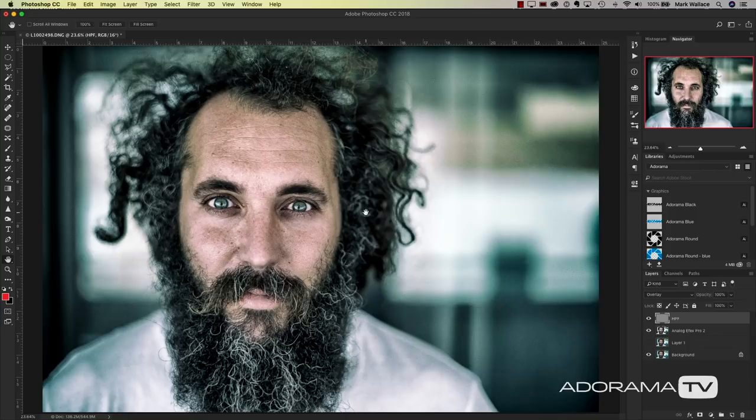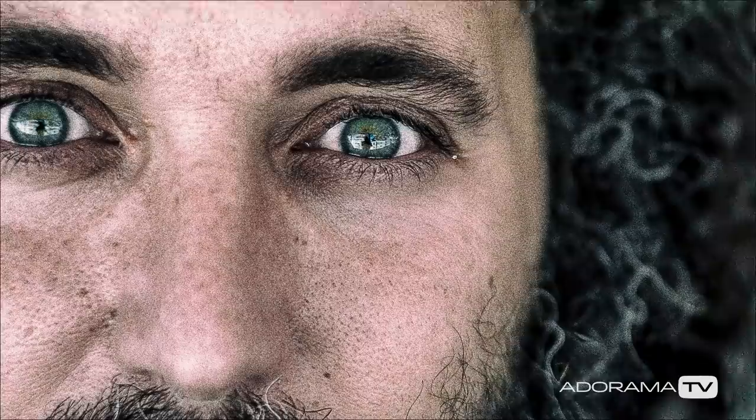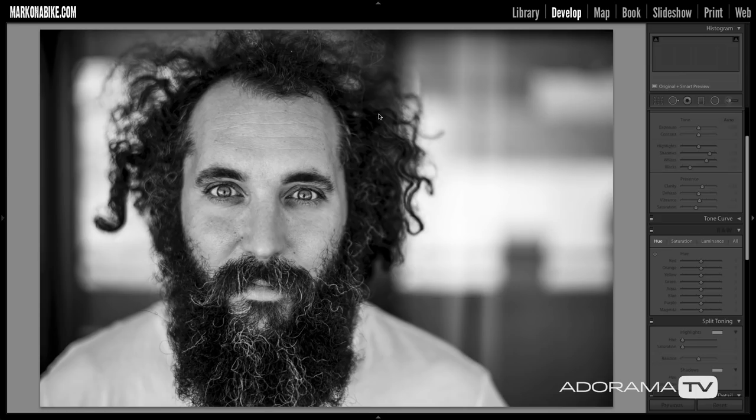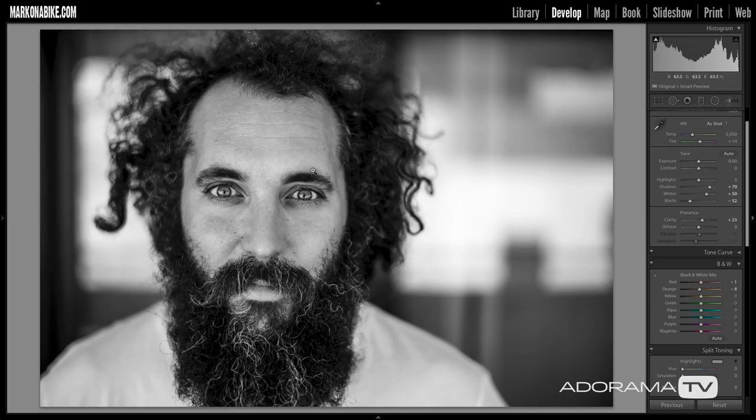Now that we're back in Lightroom we can do a quick comparison. This is our image toned in Lightroom, and this is what it looks like after our Analog Effects wizardry — really grungy and cool. But I think we can do even better. I've taken this original color image and created a black-and-white version in Lightroom by clicking Black and White, then playing a little bit with highlights, shadows, whites, blacks, and clarity to give it a bit more pop and contrast.